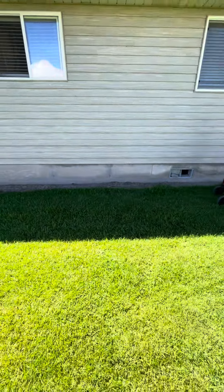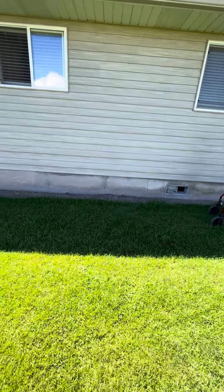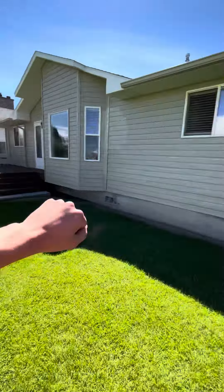All right guys, so this is going to be the exterior of the house with Dennis.